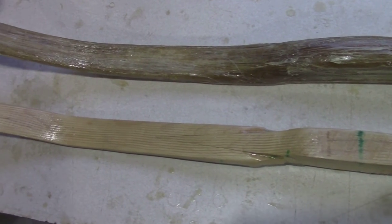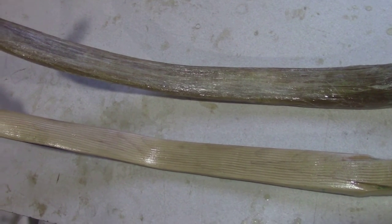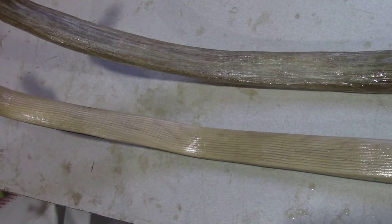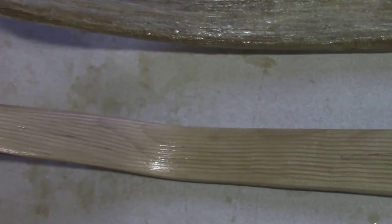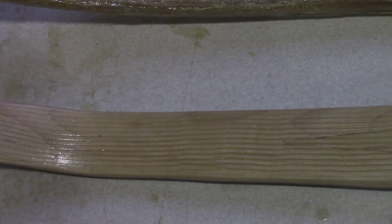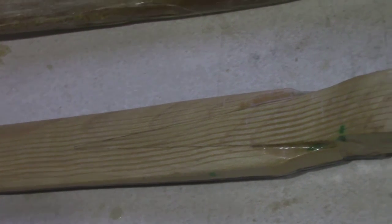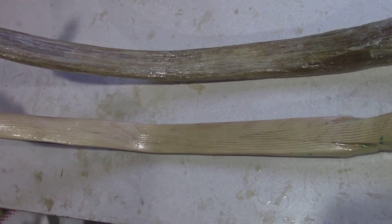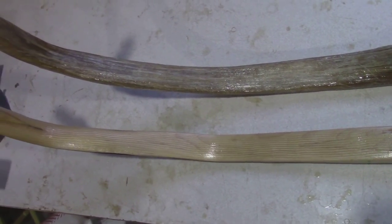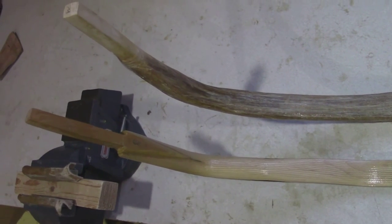The limb furthest from me has three layers of sinew roughly. The one closest to me is ready for sinewing, and you might even be able to see the grooving. The grooving is there to give it more surface area when the sinew is attached. There's the splice — one of the four splices. These bows are at different stages, one is a lot closer to being finished than the other, and one is darker.